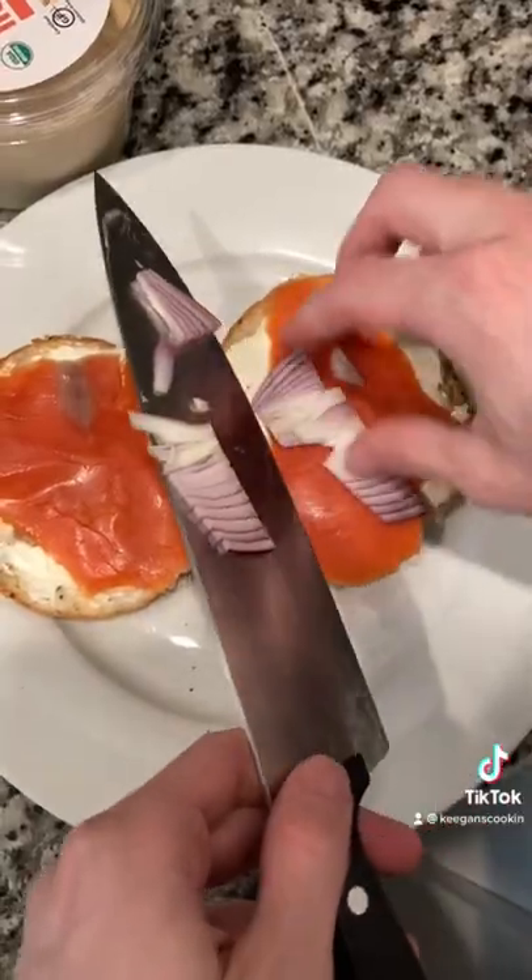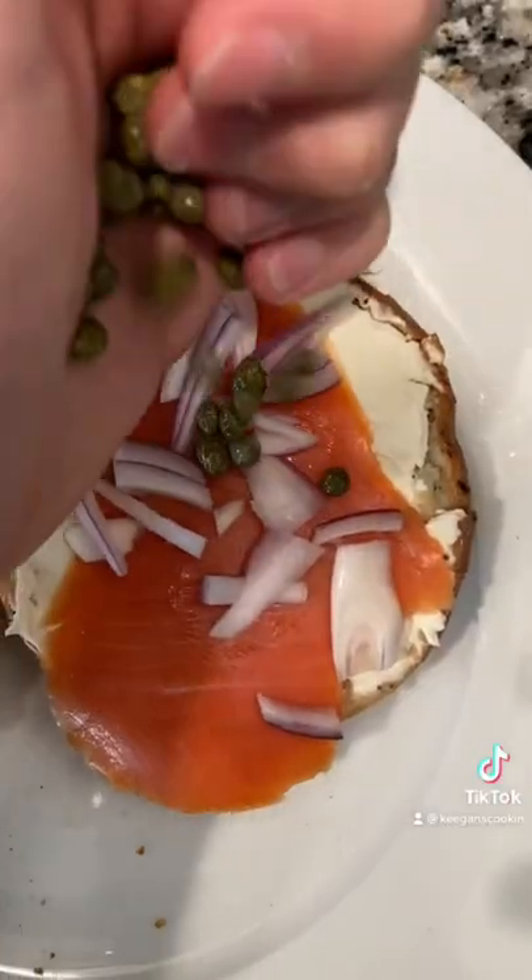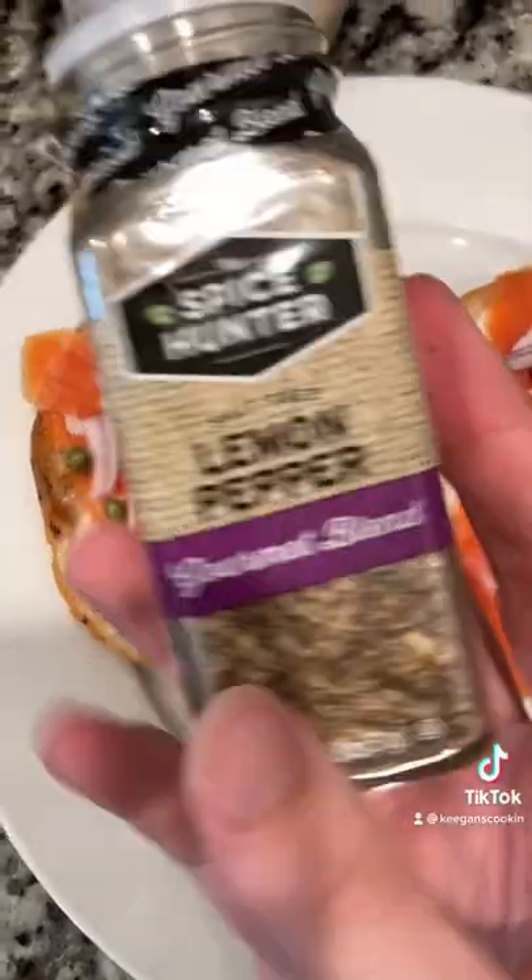This bagel is a smoked salmon stuffed bagel. As you can see there's smoked salmon and stuff on it. It is not a pretty bagel but it is a tasty bagel.